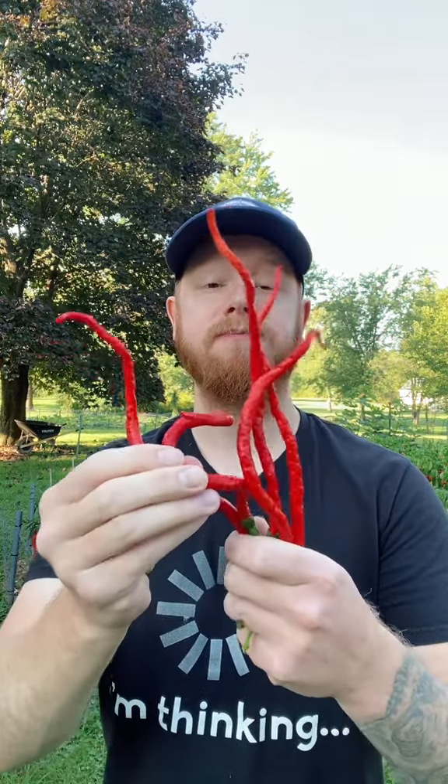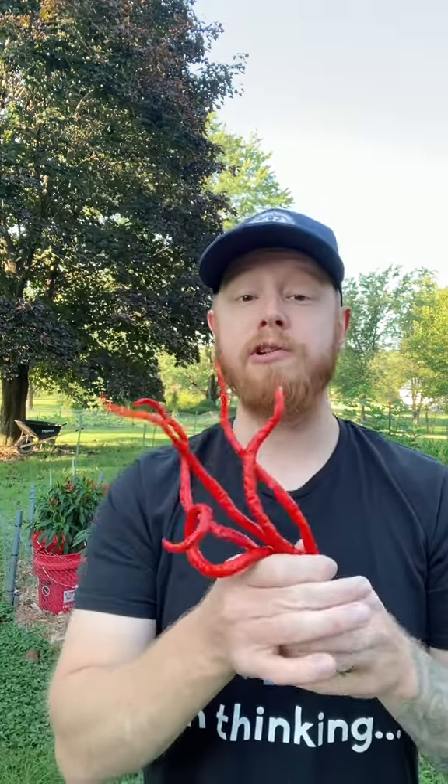These peppers have so much flavor to them, and they're very neat. They almost have like a sweet chili flavor. They'd be really good to cook with. And these are so much fun to watch grow.